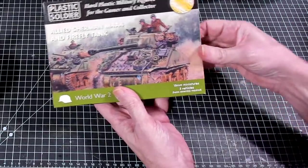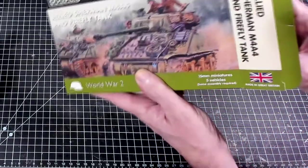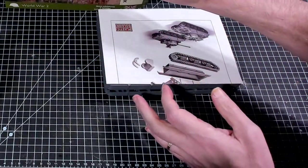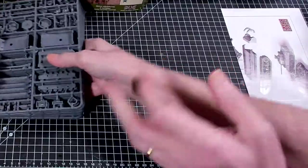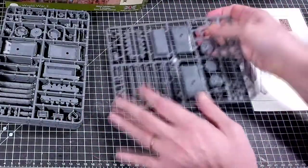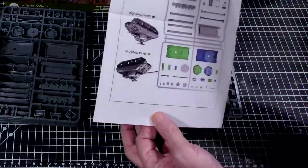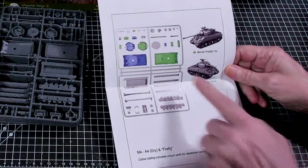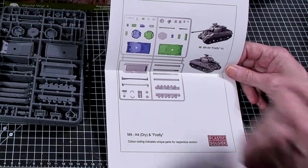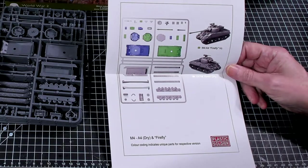Inside the box you get five sprues and an instruction manual. All these sprues are exactly the same so we'll take a look at one sprue. The instruction manual is double-sided and color-coded: green is for the Firefly and blue is for the 75.